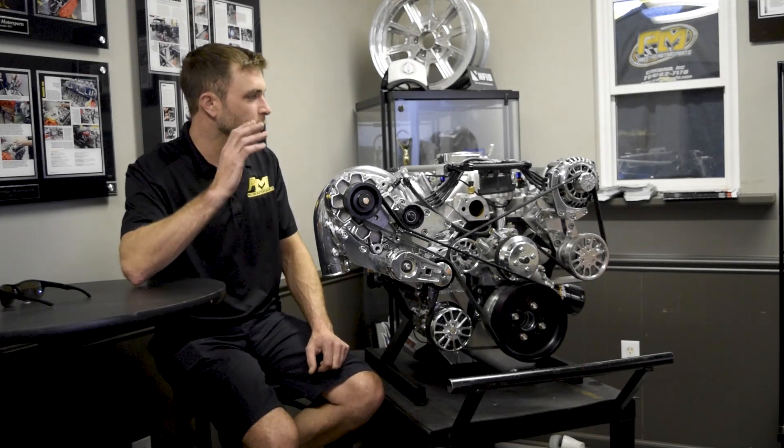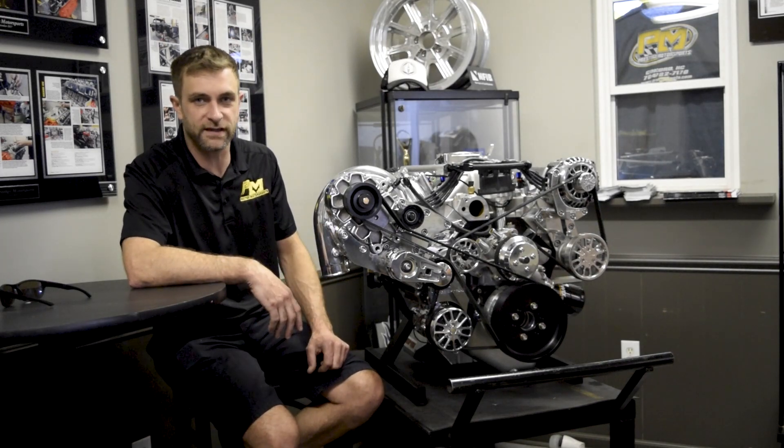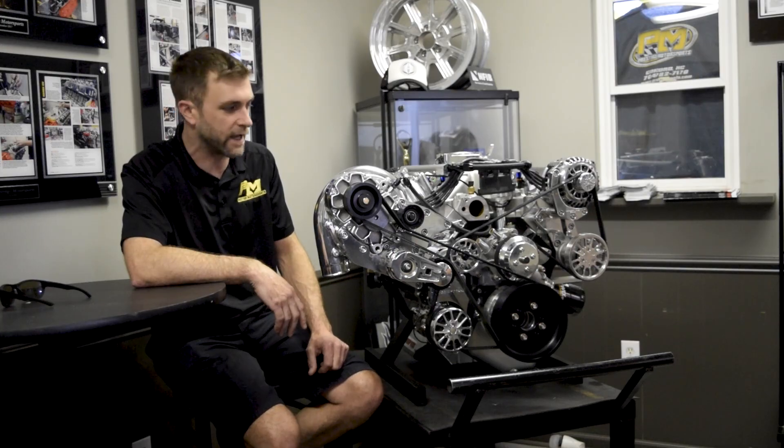Welcome back to Prestige Motorsports. Today we're going to give you an overview of our drop-in ready 427 small block Ford package sporting a YSI from Vortec.